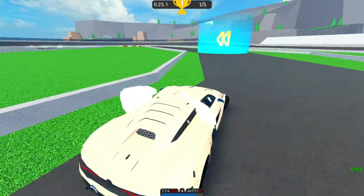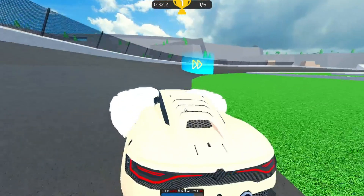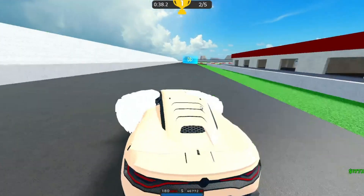This thing's actually pretty quick nonetheless. I think this thing is really fun to drive, and it actually takes corners very well. Its acceleration's decent enough that it can blast out of corners with a moderate speed.